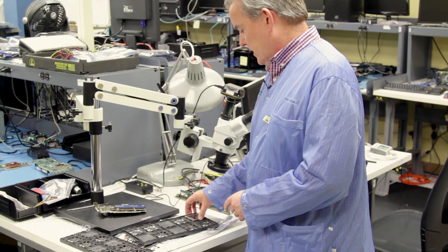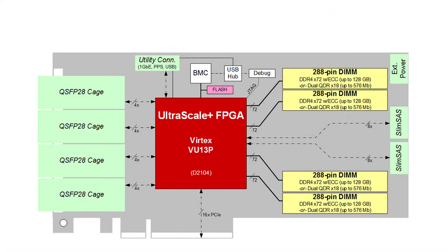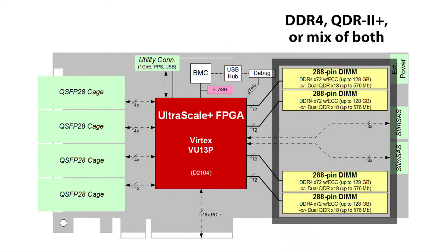We're putting this part down on our Viper platform board. The first board will be the XUP-VV4. This board has been designed for thermals. It has four large DIMMs for up to 512 gigabytes of DDR4. We also do custom QDR-SRAM modules that can plug into the DIMM sites — each one has 576 megabits of QDR-2 plus SRAM.